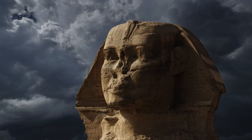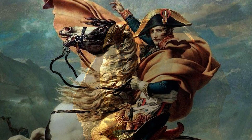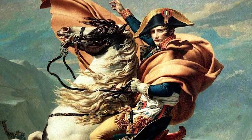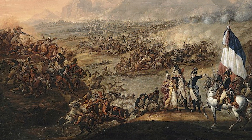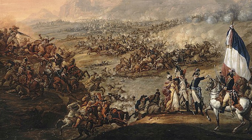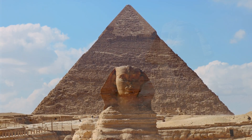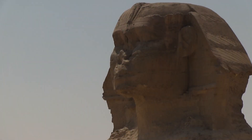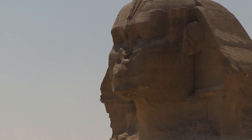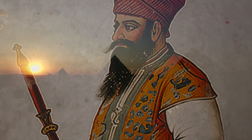Another intriguing aspect of the Sphinx is the misconception surrounding its missing nose. A widely believed myth attributes the damage to Napoleon Bonaparte's troops, who allegedly used the Sphinx for target practice during the French campaign in Egypt in the late 18th century. However, this tale is nothing more than a historical inaccuracy, shedding light on the true history of the ancient monument. Evidence suggests that the Sphinx's nose was already missing long before Napoleon arrived in Egypt. The Arab historian Al-Makrizi, writing in the 15th century, mentioned the Sphinx's missing nose, attributing the damage to a Sufi Muslim ruler named Muhammad Sa'im al-Dar, who was allegedly angered by peasants leaving offerings to the Sphinx and vandalized the monument in 1378.